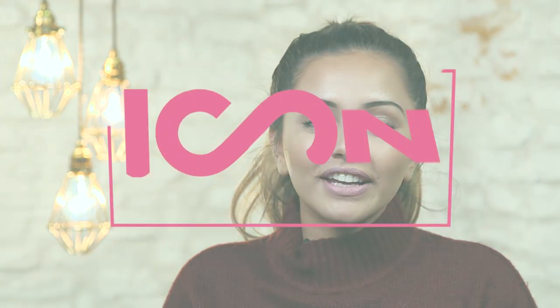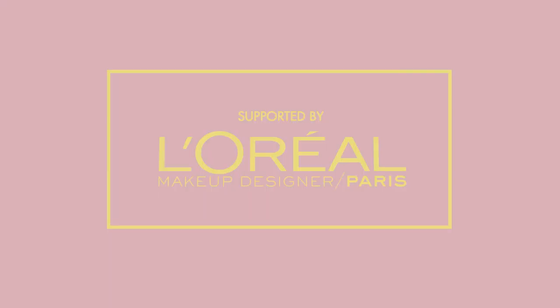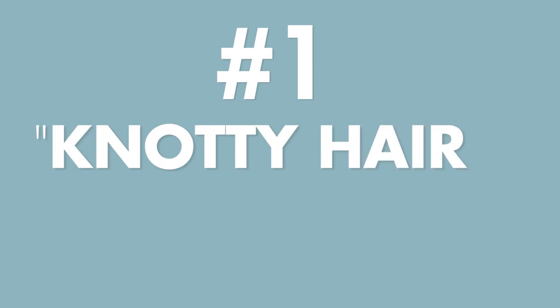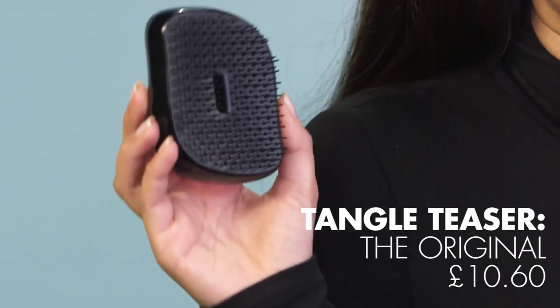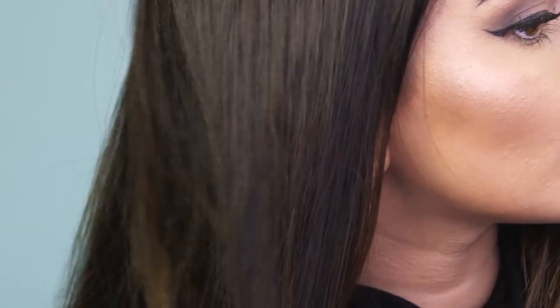Hi everyone, and welcome to iCon. I have really thick hair, so I want to make sure that I'm protecting it at all stages, including brushing. What I like to use for that is my Tangle Teezer, because it's super gentle on the hair and doesn't cause damage — it just gets any knots out with super ease. Before we blow-dry or straighten our hair, we want to make sure there are no knots, because knotty hair is not glossy hair. So the Tangle Teezer is a must-have for me.